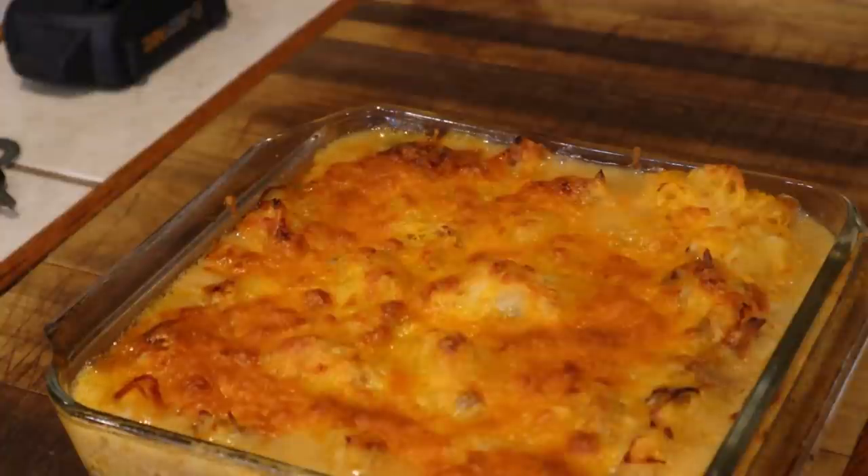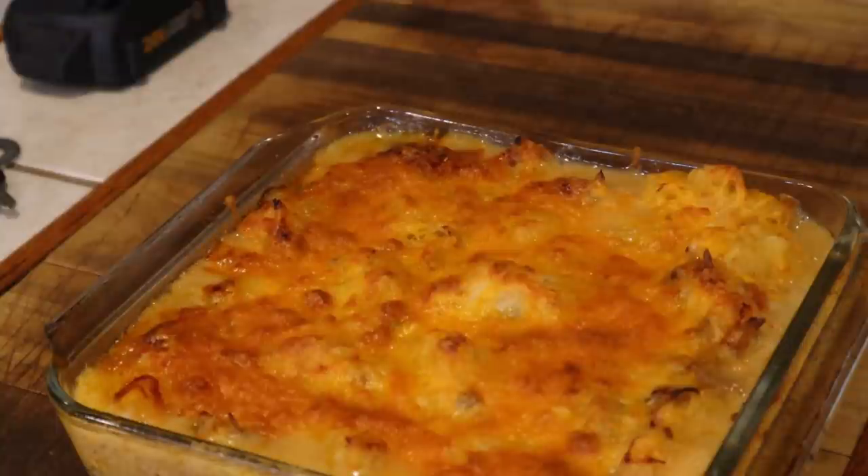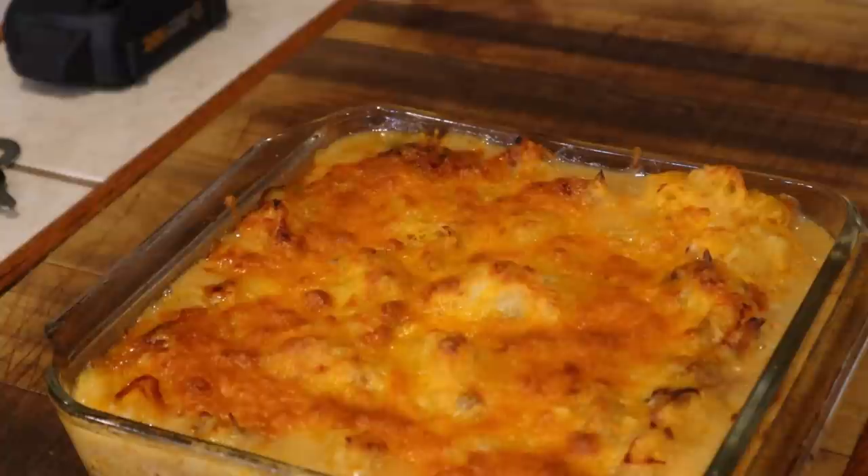Our turkey spaghetti squash chicken spaghetti is done. Doesn't it look awesome? Instead of chicken spaghetti, it's turkey spaghetti squash. We're going to see how Danny likes this in a few minutes. Our beans are almost done — we're going to fix the plate and let you know what it tastes like.